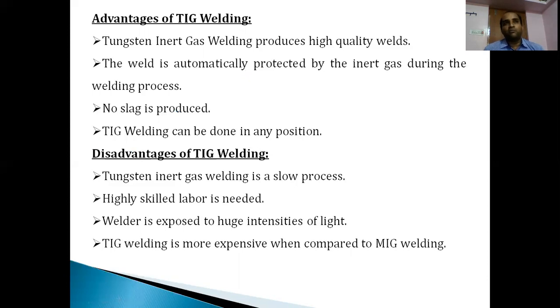The disadvantages of TIG welding are: the joining process is slower compared to MIG welding and requires more time to complete. Skilled laborers with knowledge of how to feed the tungsten electrode and carry out uniform joining are required. The welder is exposed to high intensities of light and must work carefully. In terms of cost, tungsten is an expensive metal due to its high melting temperature, making TIG welding more expensive than MIG welding. Therefore, TIG welding is preferred only for specific applications such as rockets, airplanes, or where exact precision welding is required.